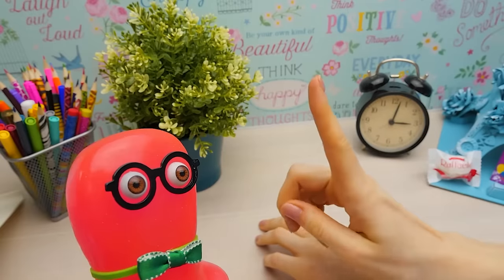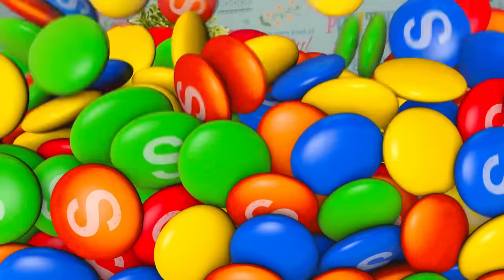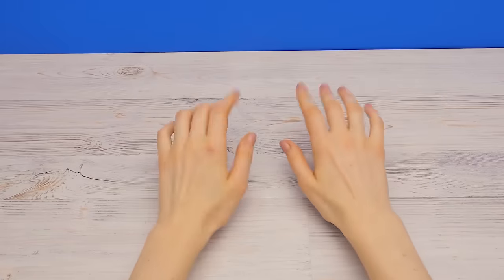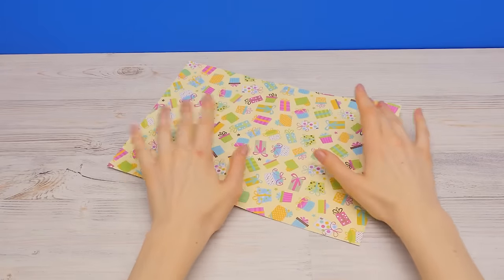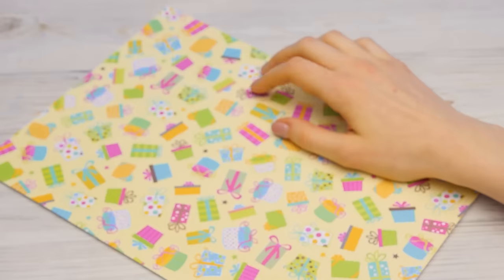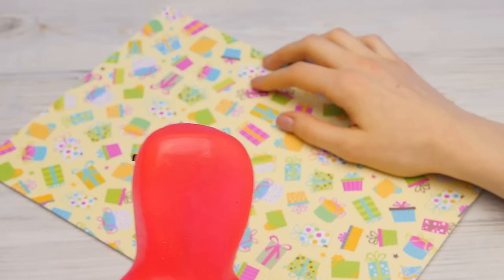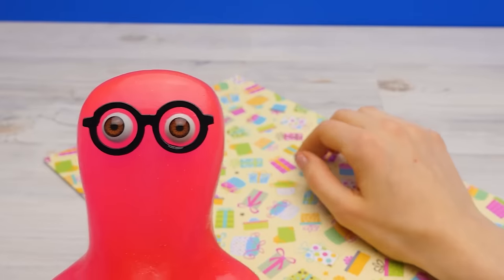There there, Sammy. I can help you. Come! Hi guys! I need to save Sammy and make him a lovely gift bag. Especially since we have everything we need for this — some festive paper. I'll be the one carrying it after all. Yes, it will do.